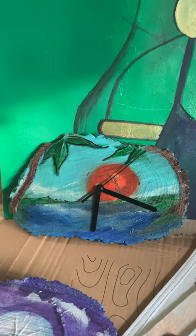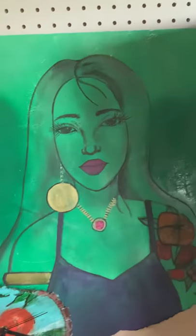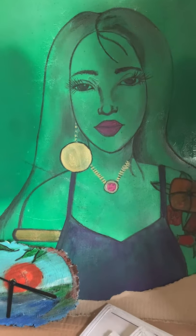Hope to share some more DIY ideas and more of our art with you guys soon. Thanks for taking the time — enjoy your day.